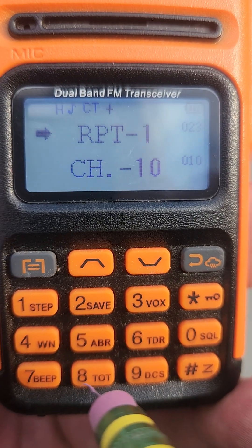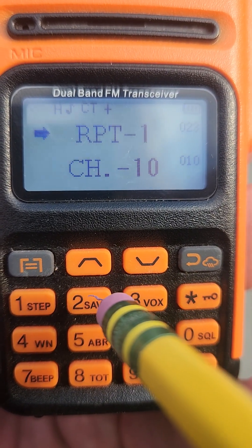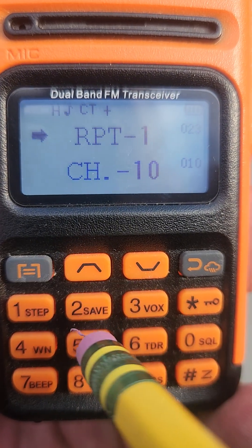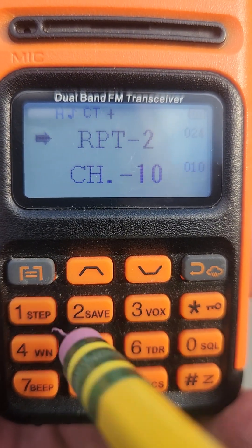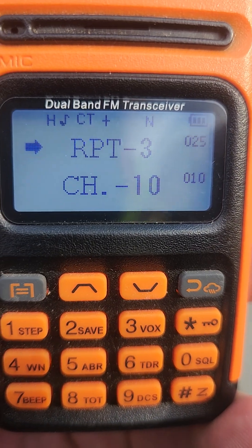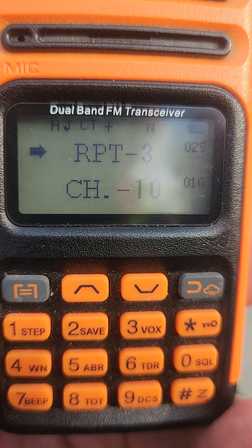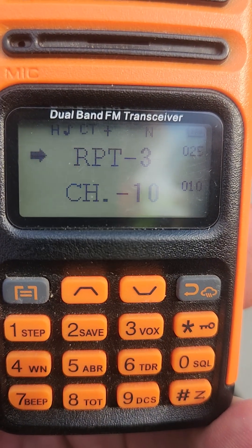After 22, the next channel up is the repeater channels. Repeater channel 1, repeater channel 2... channel 25 — that is the stake repeater channel. Now to make it private, we need to include some privacy tones on the repeater channel programmed into your radio.